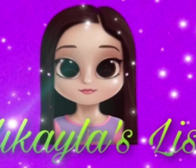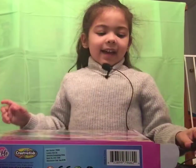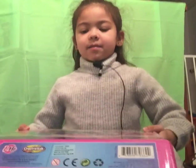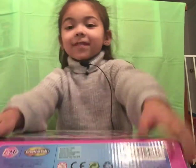Welcome to Mikaela's List. Hi guys, my name is Mikaela and my channel's name is Mikaela's List. Today we're going to be opening up another soap maker, but this time it has every single thing we need. So let's open it.